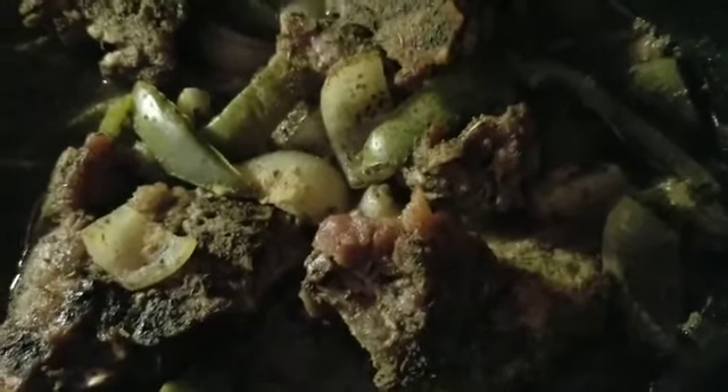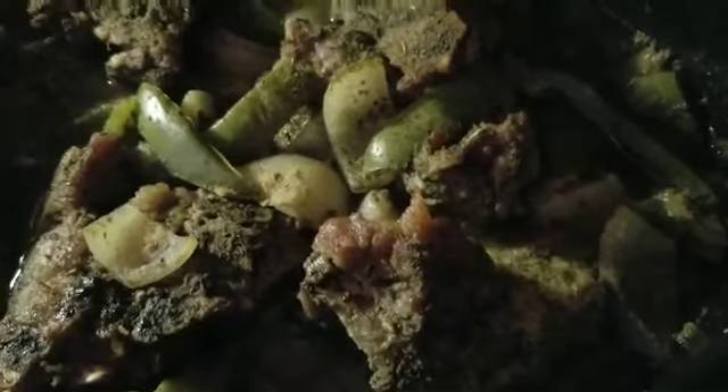I'm gonna add that in so it forms a gravy. When I put it back in the oven it's going to thicken up — because I want gravy with my neck bones. So first I'm gonna stir them up and then make the little gravy to go inside.